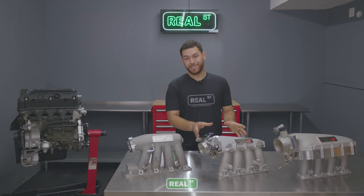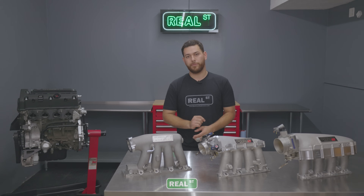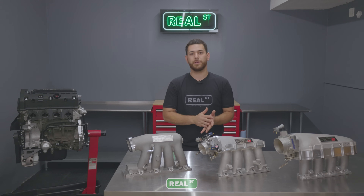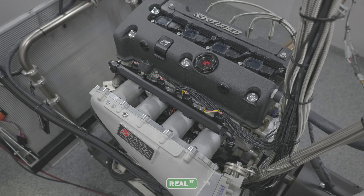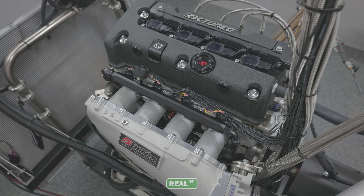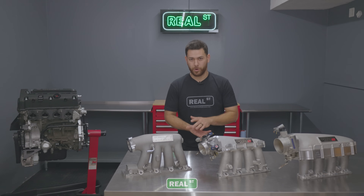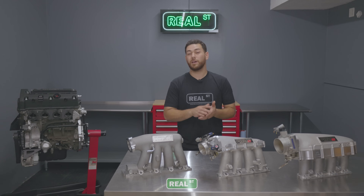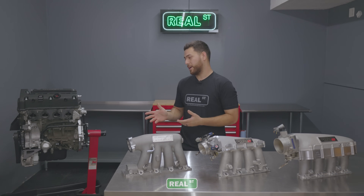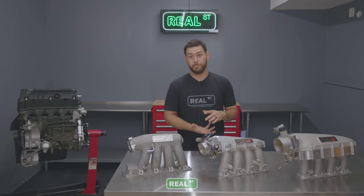Now while the Ultra Street did outperform that, I think there is still a place for the Pro Series manifold, and we'll touch on that a little bit later in the video. Now we're moving on to the third manifold, which is the Ultra Race manifold. This is what you'd see in an all-out race car — a very large plenum and a very short runner. We went ahead and bolted this one on, and we did expect to see some loss down low, and we weren't exactly sure how a stock engine would react at higher RPM with such a big plenum.